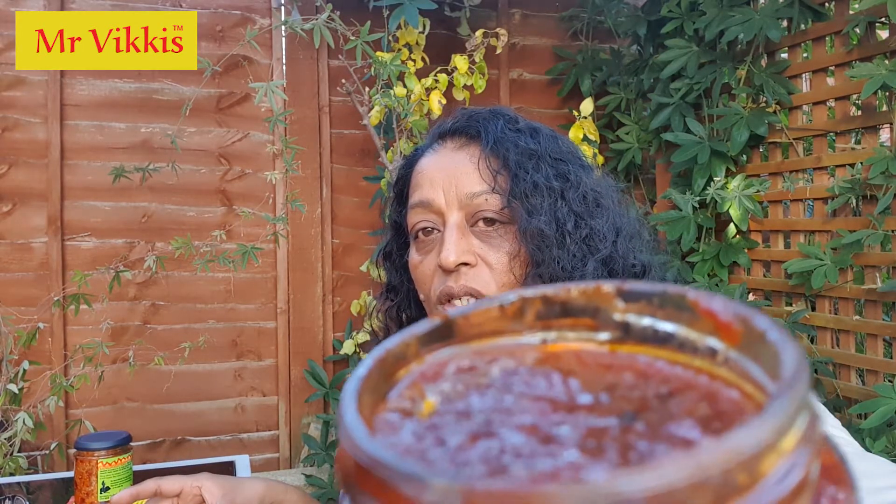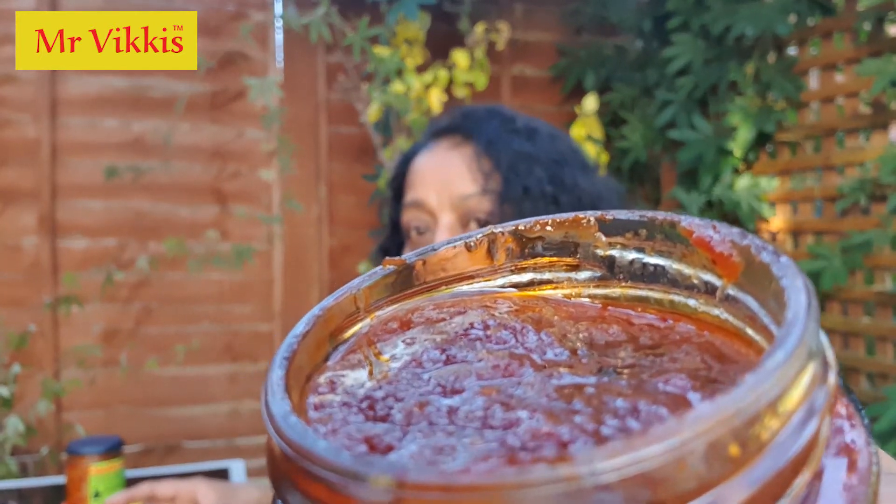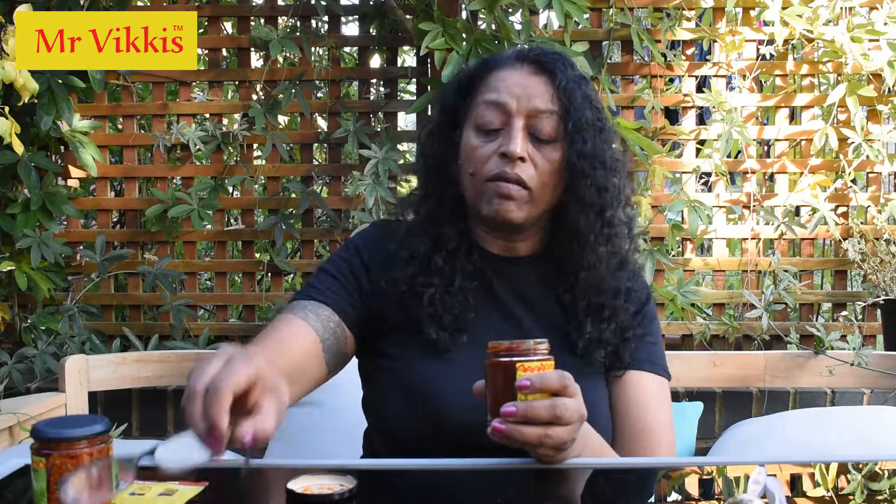I'm going to open this now — wow, check that out! It looks divine. It actually smells divine. Looking at it from here I can see a layer of oil and mustard seeds and rose seeds — it looks amazing. It's not thin, it's more of a pickle. Absolutely yummy with all those seeds in it and a nice thick consistency.